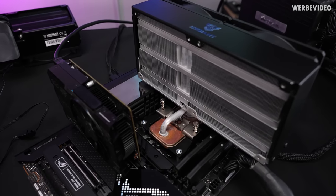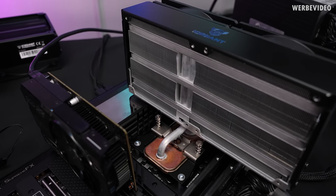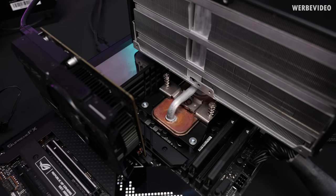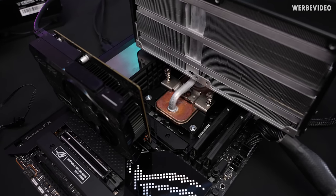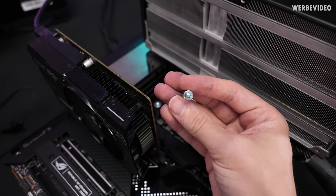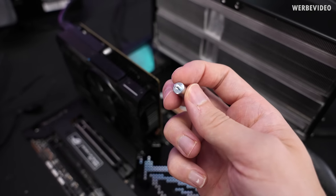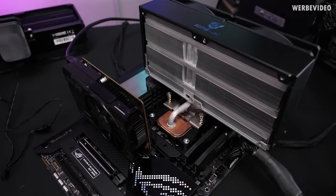The cooler is mounted, and I want to remind you that this is a prototype — it will obviously look different if it comes to production. It will probably be painted black or have some nickel plating. One thing I still don't really like about the Ice Giant cooler is the mounting mechanism. You have these standoffs mounted directly on top of your motherboard without any kind of protection. From my point of view, it would be better to have some kind of plastic washer for additional board protection. But let's check out the performance.